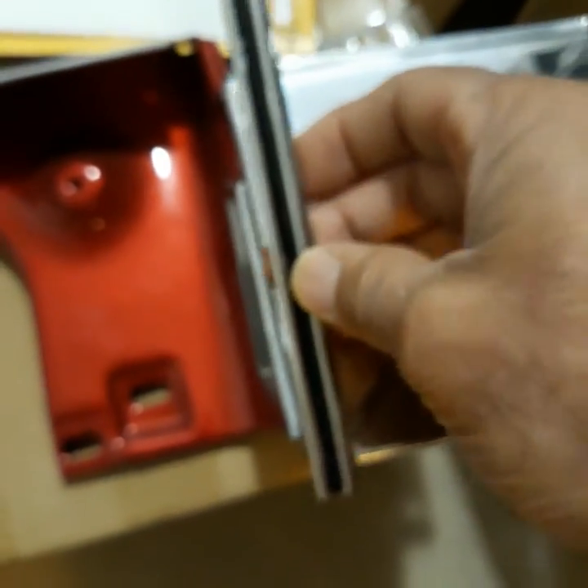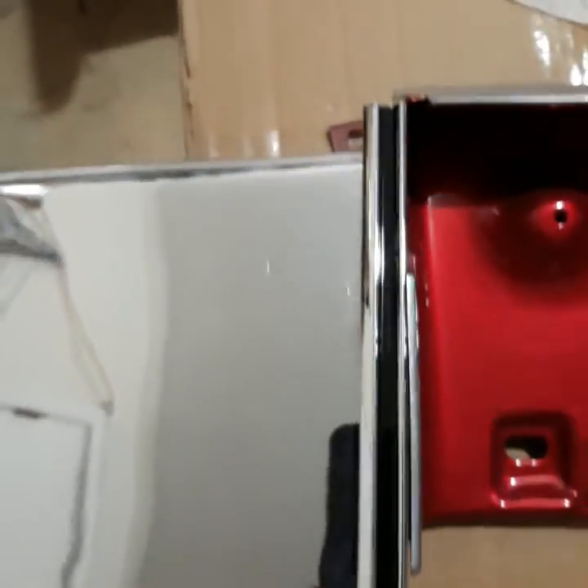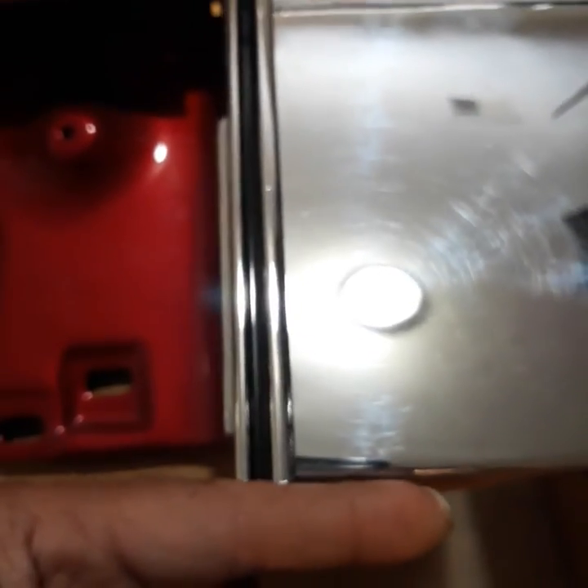Wide side out — see, there's the angle. Angle goes down, just like that. Notice it's even — look at my finger, see that it's even. That's how it's supposed to go.